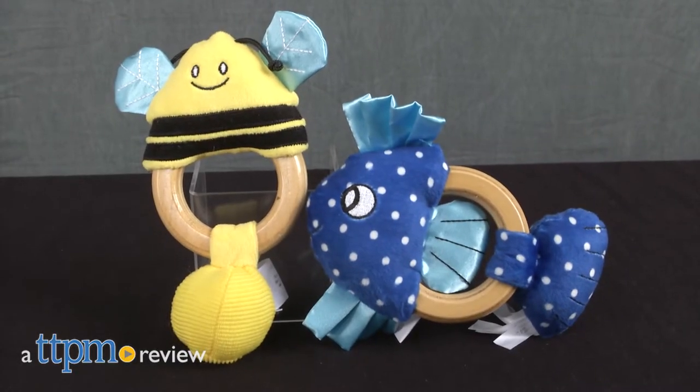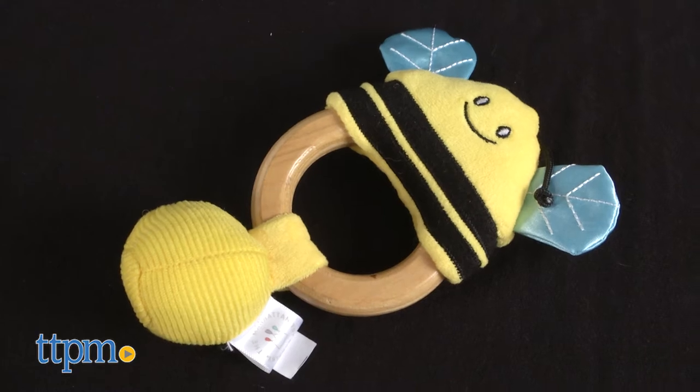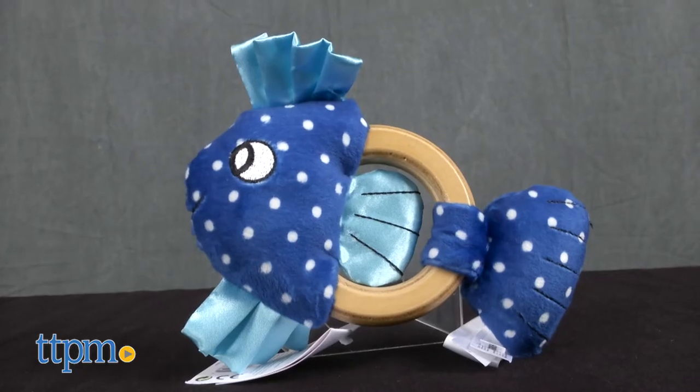Squeak and rattle with these infant toys. Hi, I'm Tammy with TTPM, and here are two teether toy rattles from the Manhattan Toy Company. This is the Squeaker Bee and this is the Squeaker Fish.